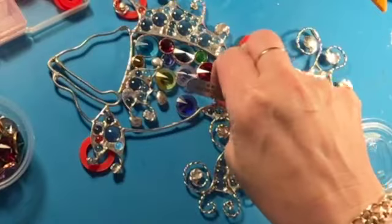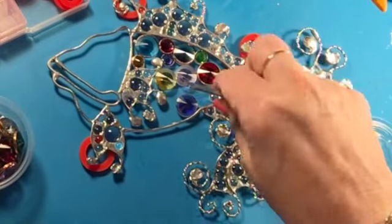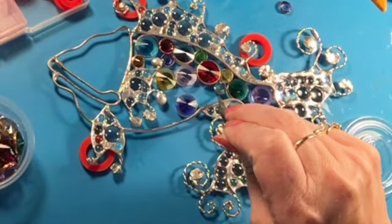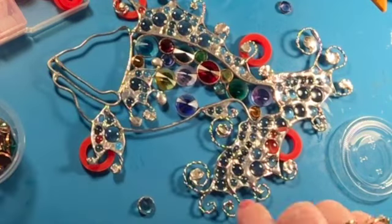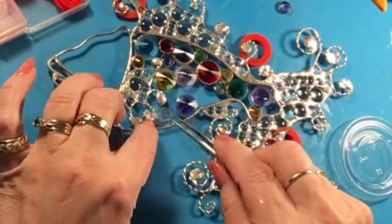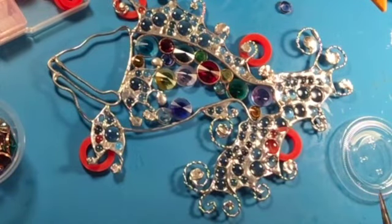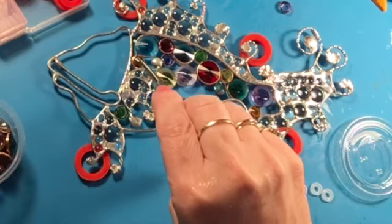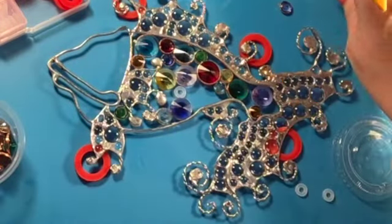I'm using those larger silicone washers to just kind of keep the whole fish raised a little bit. These crystals are pointy on both sides — most of them, especially the bigger ones — so I really didn't have a choice about which way up they went. The smaller crystals I have, some of them are flat on one side and pointy on the other, so if I was just using those I could have not had the fish raised quite so much. But I wanted the solder line where the foil is and where the wire armature is to line up nicely so it would be attached as well as possible.